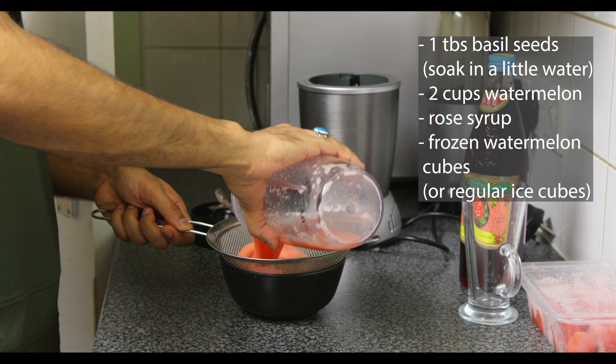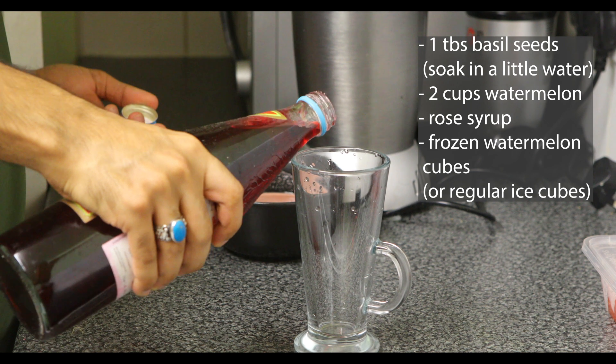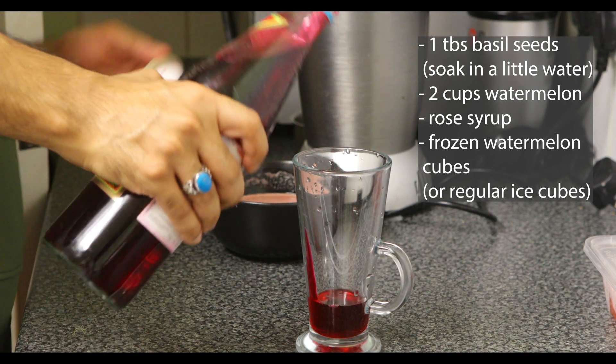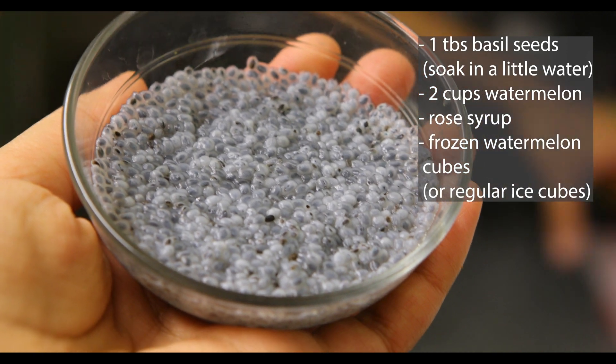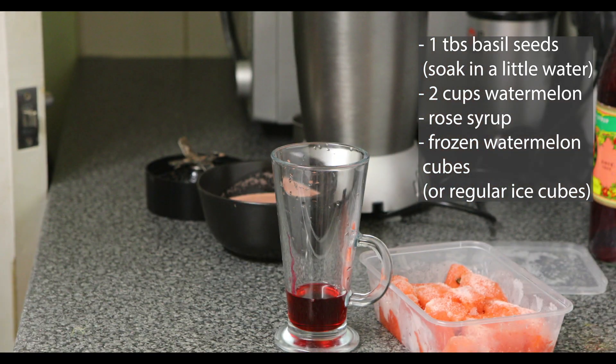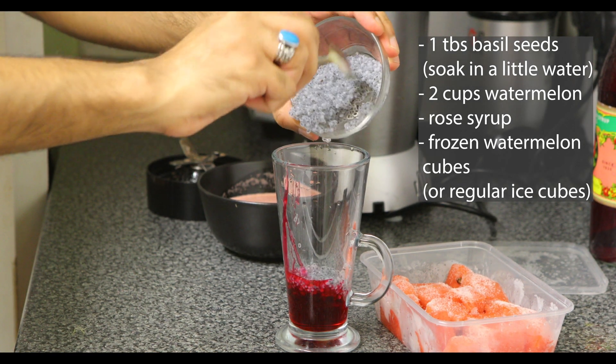I'm just going to sieve out the seeds. Now I'm going to put some rose syrup in — up to around there. You can see the basil seeds have swollen up, so that's the benefit of keeping them to the side whilst we've been doing all of this grinding. Now I'm going to add them into the glass itself.